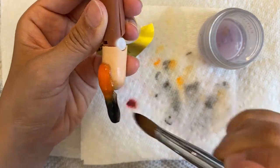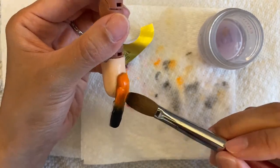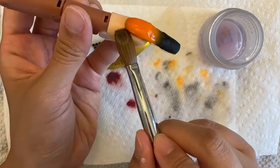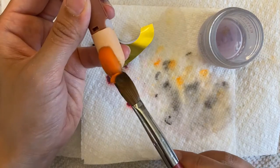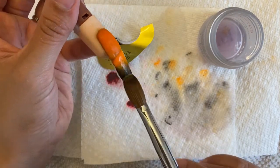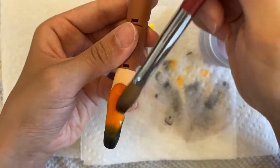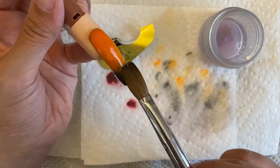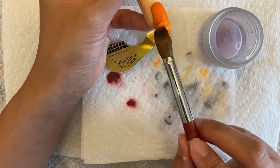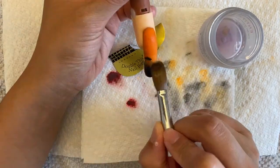I put some at my cuticle and anywhere that I think needs more orange, little by little, brush it down. I'm basically trying to ombre it, trying to give it a smoky effect. When you ombre, make sure your bead is a little wet so whenever you brush it down, it'll fade in.